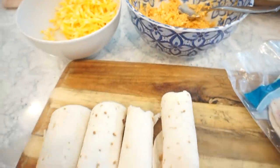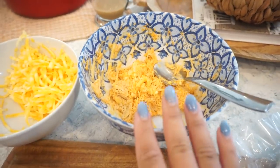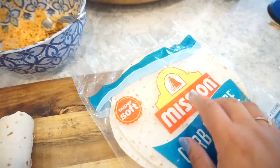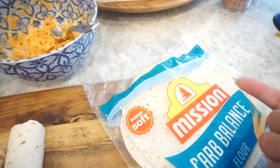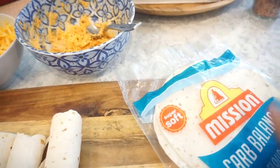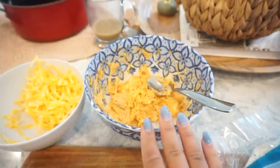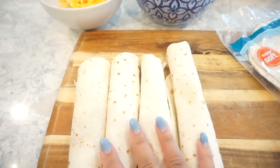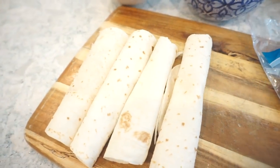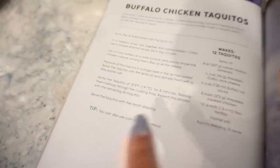I decided to save the leftover mixture in the refrigerator with the extra tortillas so I can just easily build fresh ones each day and throw them in the air fryer. That way they'll be a lot more fresh than reheating them once they're already made. Just spray them with a little bit of cooking oil, a little sea salt on top, and cook them at 375 for eight minutes, flipping them halfway through.